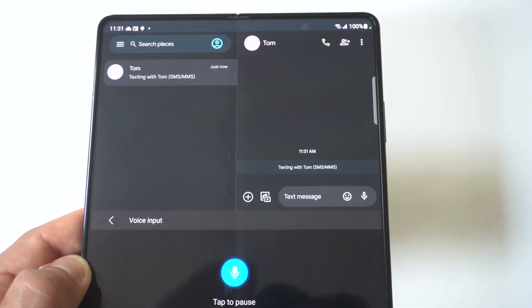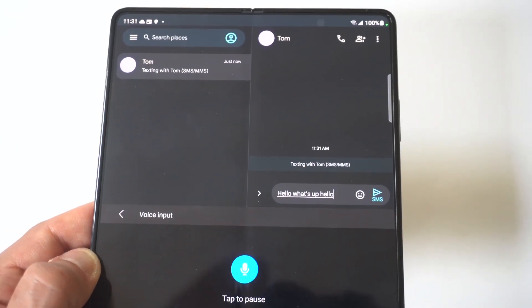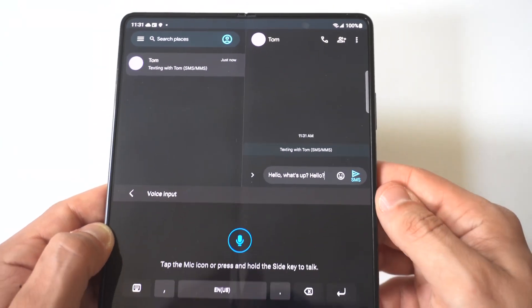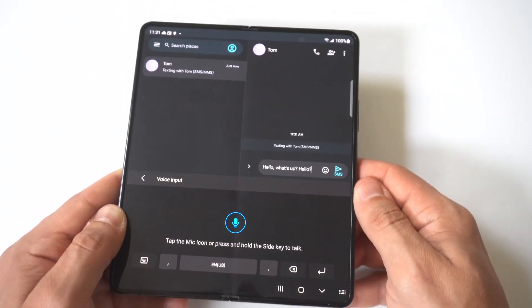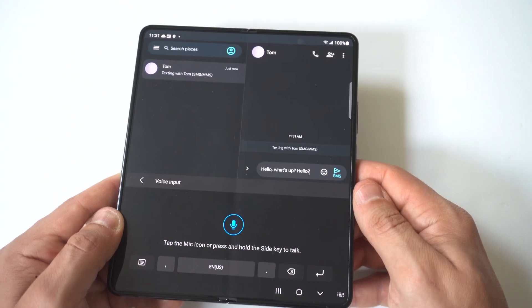What's really cool is that it is so good at picking up what you're saying that it rarely screws up. And every time they've done a new iteration of these Samsung phones, especially the Z Fold series, I feel like it just keeps getting better and better.